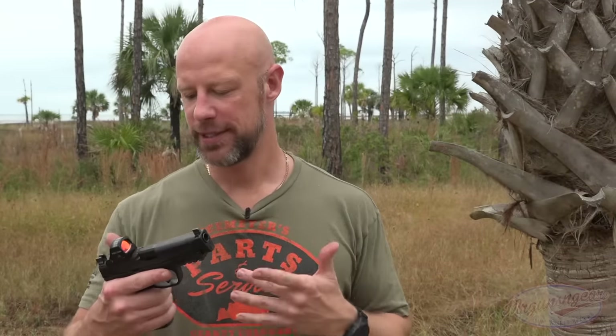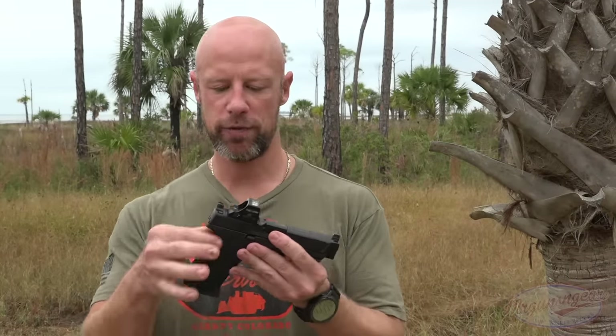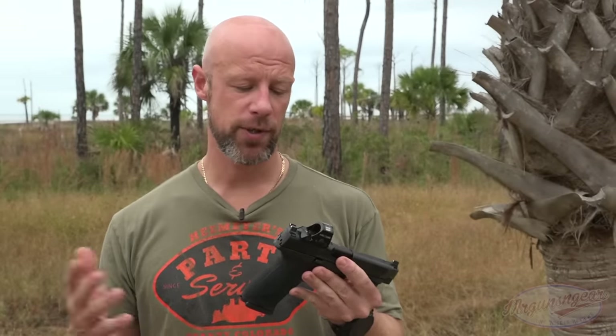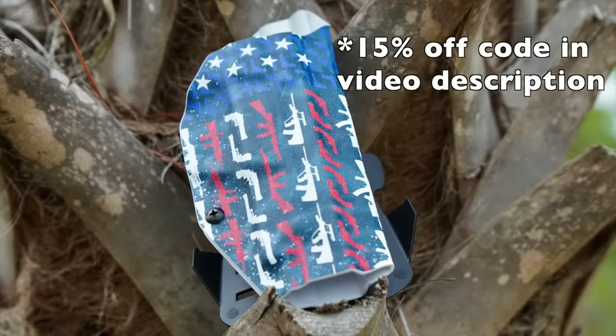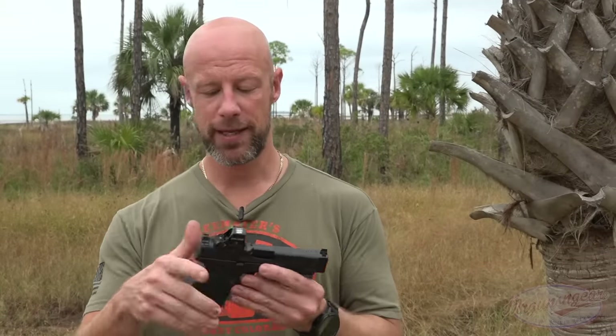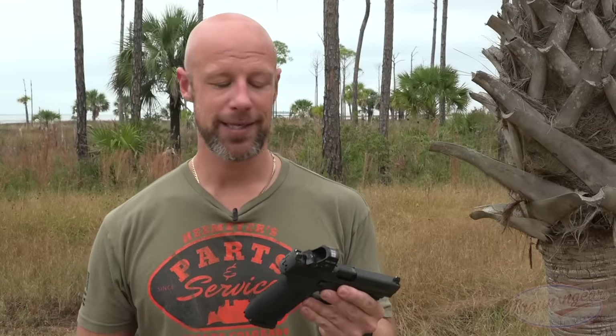The actual frame size is the same as the Smith & Wesson M&P 2.0 .45 series, so holster availability is very, very good. The one I've been using is from We the People Holsters — it fits just fine. We'll drop a link and a discount code in the video description. There's a ton of holster options out there, which is a big deal. A lot of times with new guns, that's an issue — not the case here.